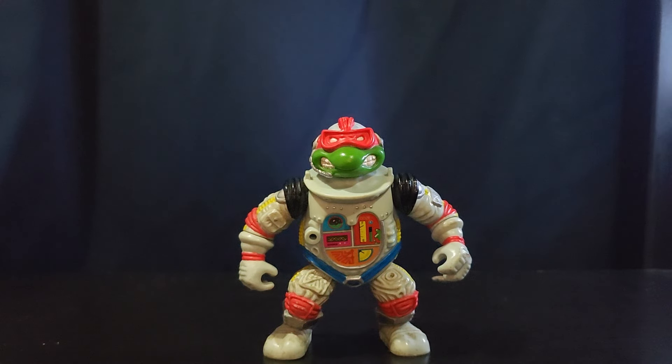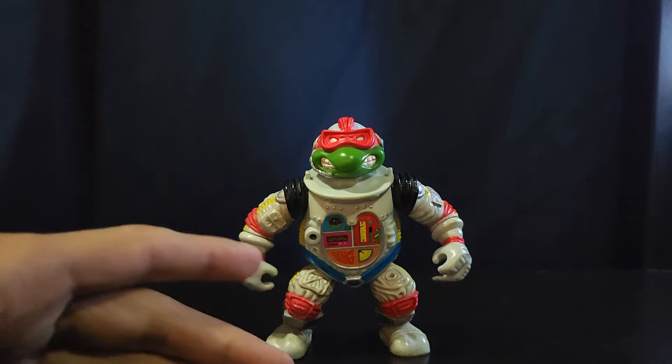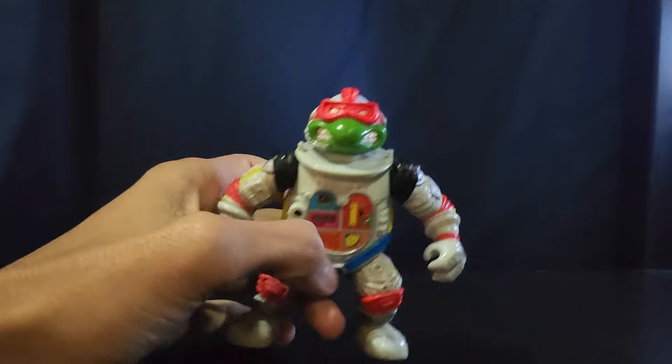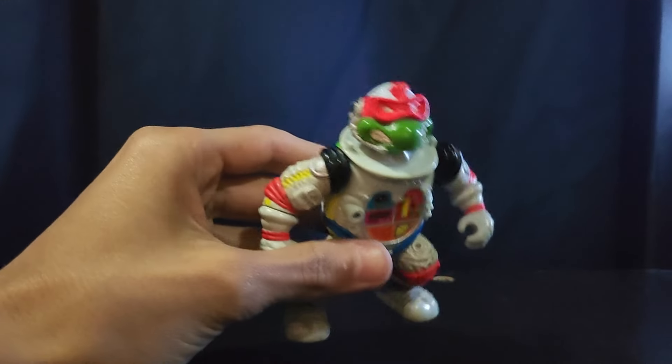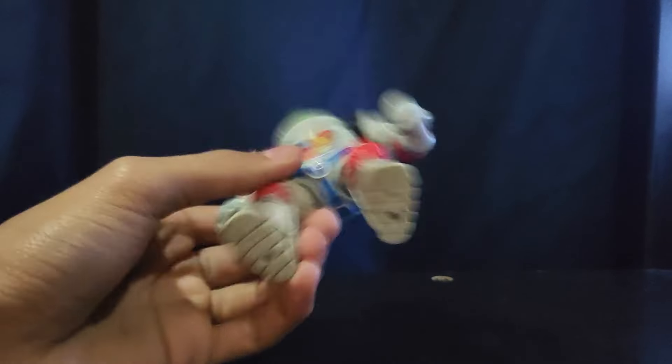What's going on guys, welcome back to another video. Today we're going to be looking at all my Michelangelo action figures. I know this isn't Michelangelo, but I did forget to show this in all my Raphael figures — this is Cadet Raphael, so I kind of forgot to show this guy off.